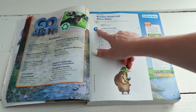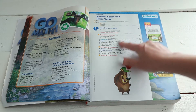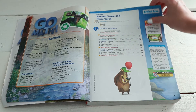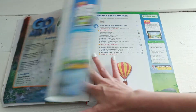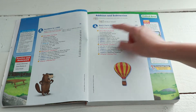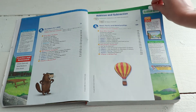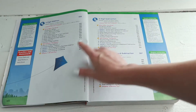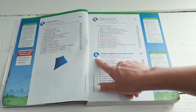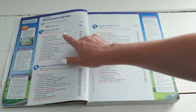I'm just going to go over the topics in the contents. The first unit is number concepts — different ways to write numbers, counting patterns. Number two is numbers to a thousand. Number three is addition and subtraction, basic facts and relationships. Number four is two-digit addition. Number five, two-digit subtraction. Number six, three-digit addition and subtraction. Number seven, money and time.